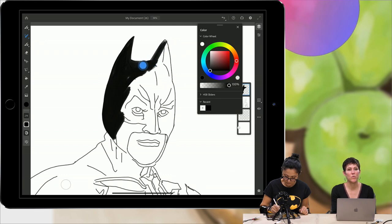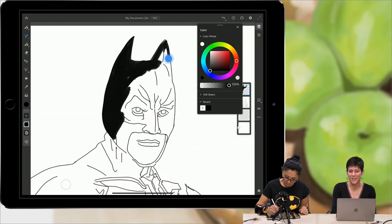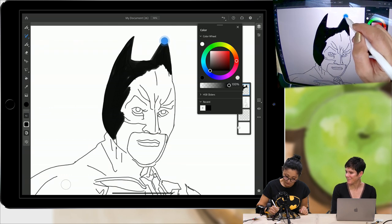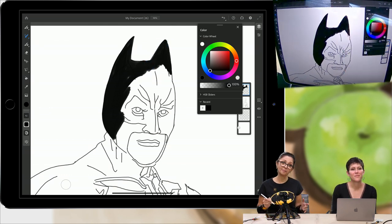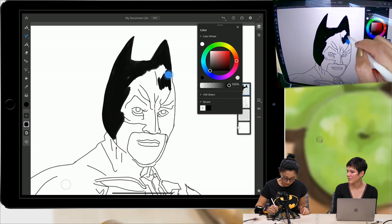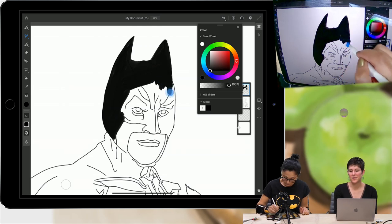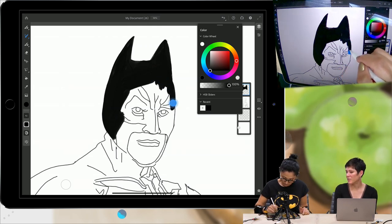If you are a CC subscriber, you will get Fresco for free, which is exciting. You will have all these amazing brushes — Kyle's brushes. We worked with Kyle's brushes on Wednesday and Tuesday; you saw live how amazing those brushes are. And you can import any of your Photoshop brushes into Fresco, which is pretty cool.